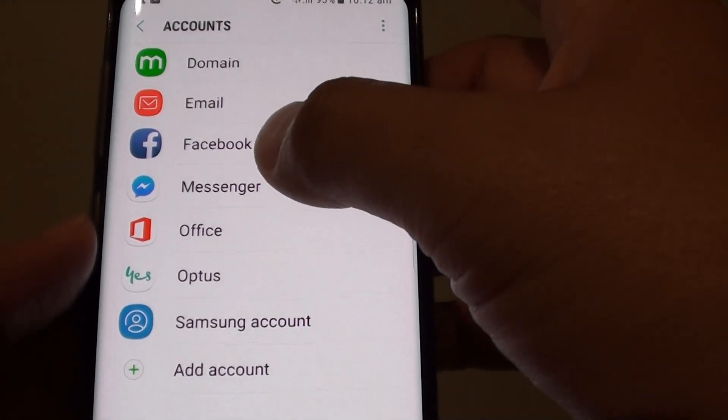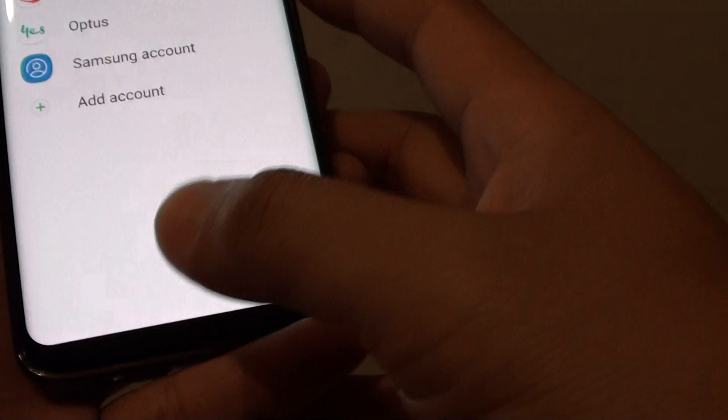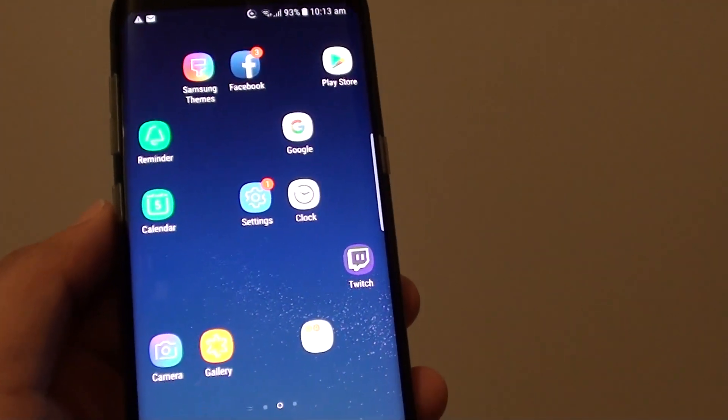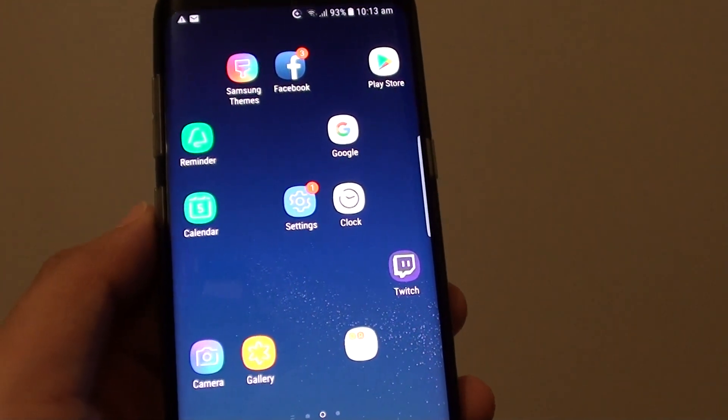So now you can see the Google account has been removed from the phone. You can just tap on the home key to go back to your home screen. And that's it. Thank you for watching this video. Please subscribe to my channel for more videos.